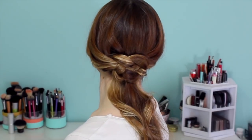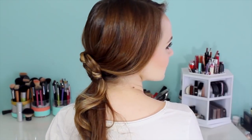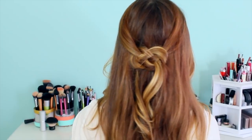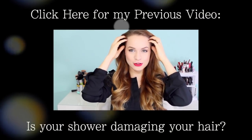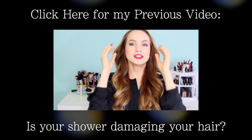So that's it for this Celtic knot tutorial. I hope you guys enjoy it — definitely give it a try. It takes a couple of practices before you really get it, but once you do, it's actually really easy. I hope you guys try it and definitely send me pictures if you do. I would love to see them, and I'll see you guys in my next video.